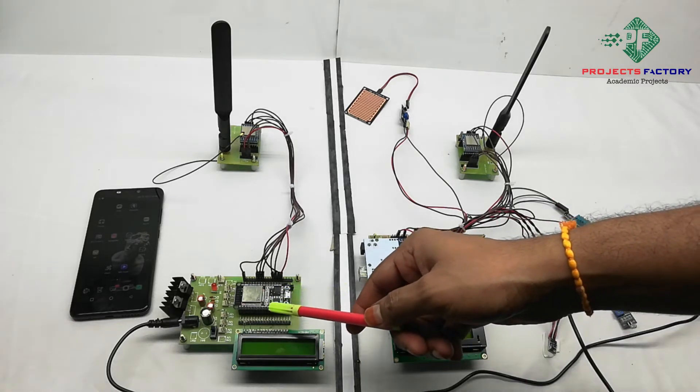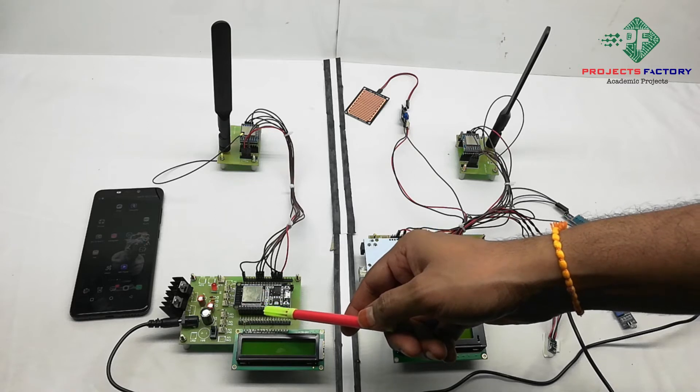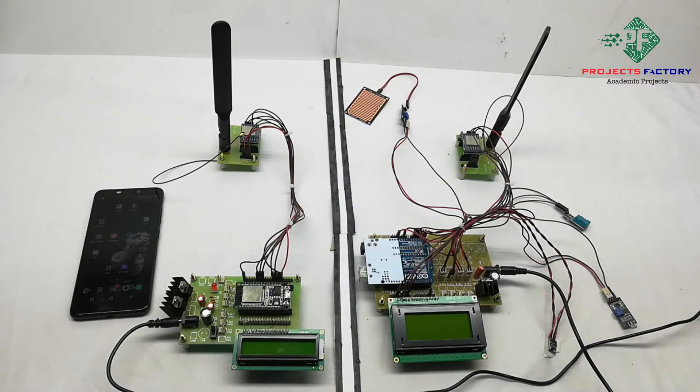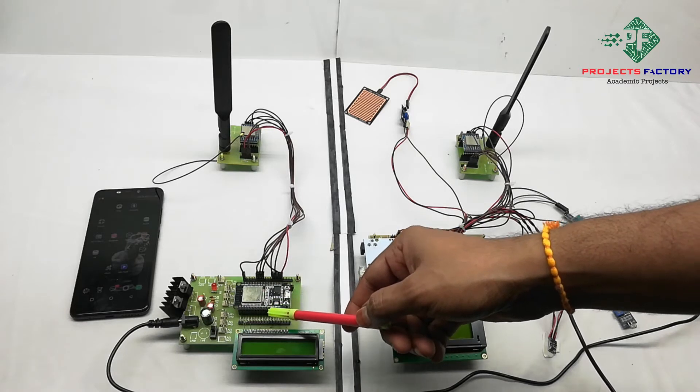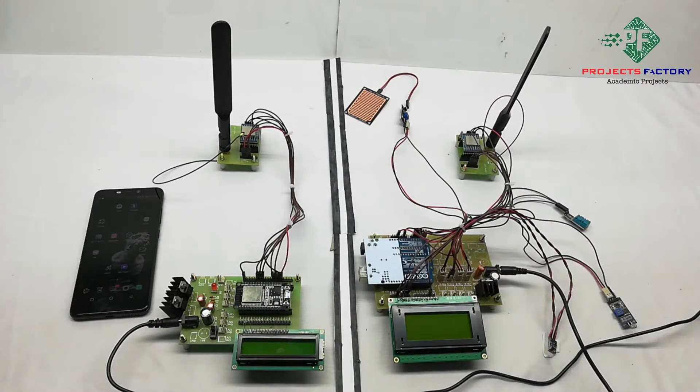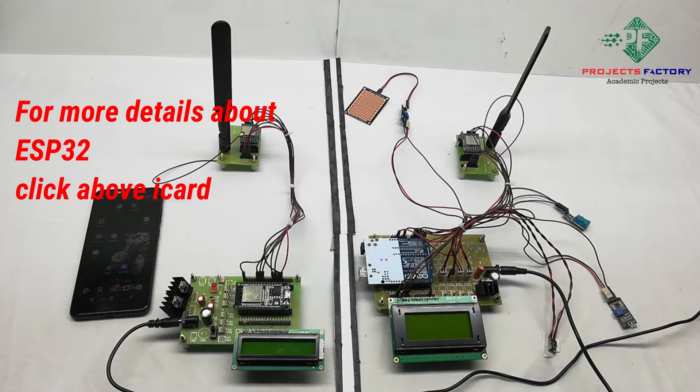The receiver consists of an ESP32 NodeMCU with LoRa. This NodeMCU has built-in Wi-Fi, which allows it to communicate with an IoT server. Before starting the project, we need to create a mobile hotspot with username 'IoT server' and password 'IoT server123'.